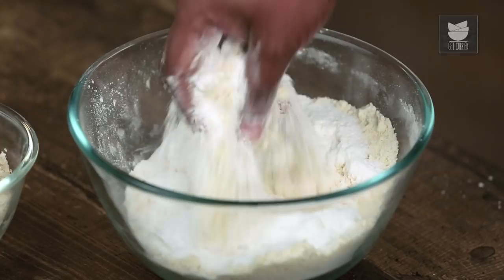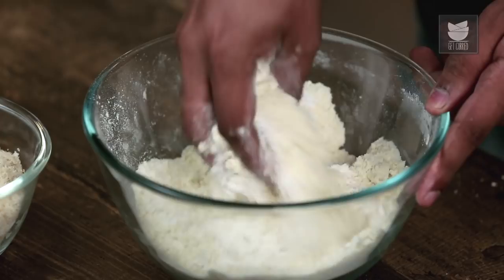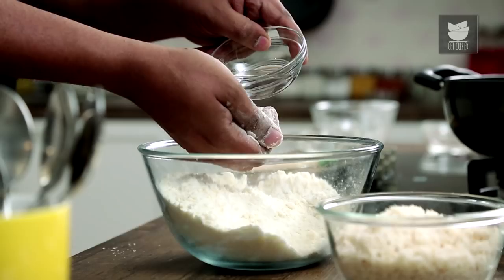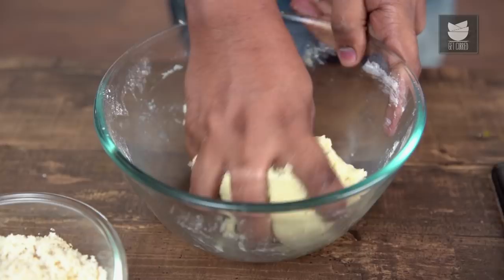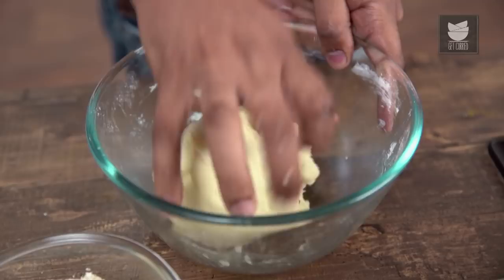Once you attain that breadcrumb texture, the next ingredient that goes in is Caster Sugar. Mix this well. This all needs to come together using Milk, Water, or Eggs — what I'm using here is Water. Our dough for the tart is ready. Now this needs to rest for 15 to 20 minutes at room temperature.